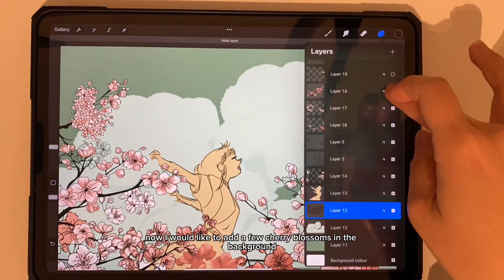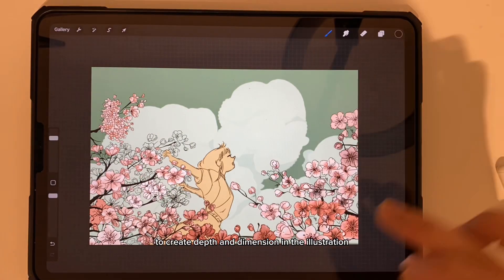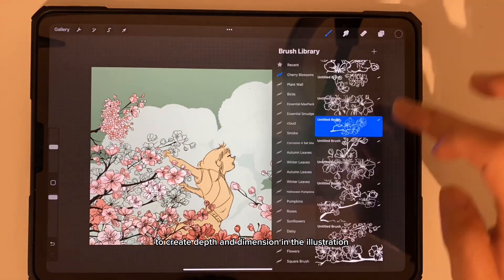Now I would like to add a few cherry blossoms in the background to create depth and dimension in the illustration.